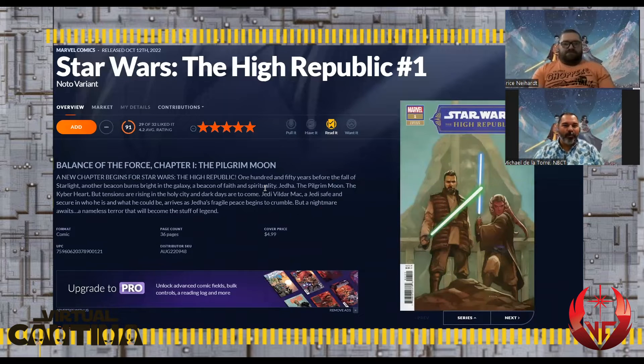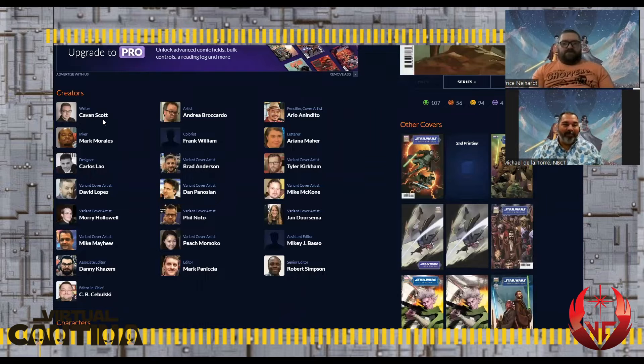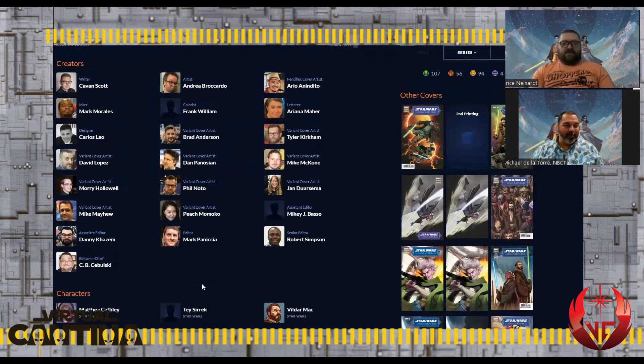The synopsis reads: 'Balance of the Force, Chapter One: The Pilgrim Moon. A new chapter begins for Star Wars: The High Republic — Phase Two. 150 years before the fall of Starlight, another beacon burns bright: a beacon of faith and spirituality on Jedha, the Kyber Heart. But tensions are rising in the holy city. Jedi Vildar Mac arrives as the Jedi's fragile peace begins to crumble. A nameless terror becomes the stuff of legend.' There are lots of creators, including Cavan Scott, one of the five original architects of the High Republic.